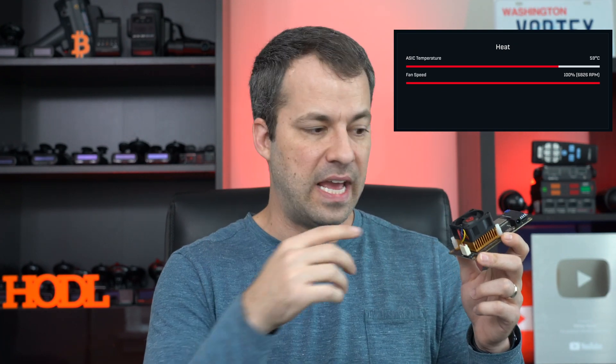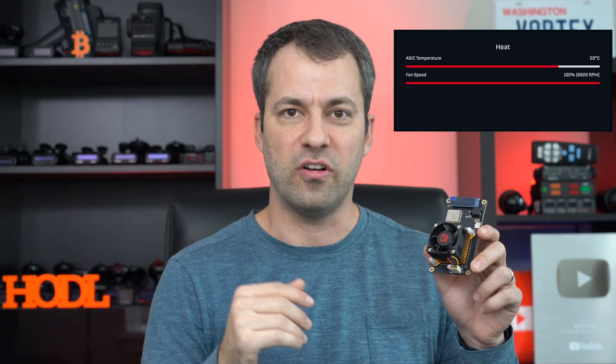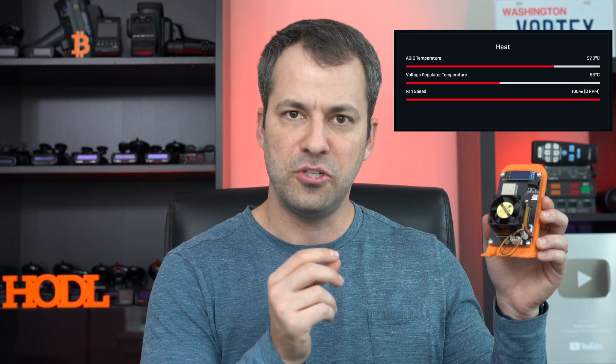On the BitAxe Supra, they give us the ability to actually monitor the temperature of the ASIC — that main hashing chip underneath the heat sink and fan — so we can keep track of it as the BitAxe starts working harder, especially if you start overclocking. On the next gen version, the BitAxe Gamma, they also gave us the ability to monitor the temperature of the voltage regulator as well, because that can also get hot.